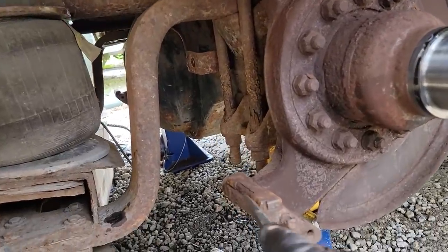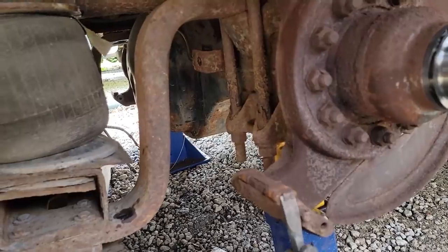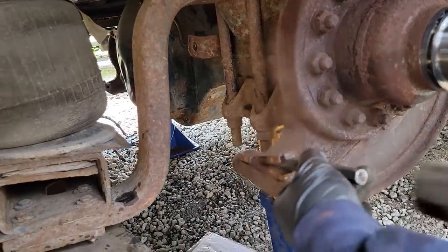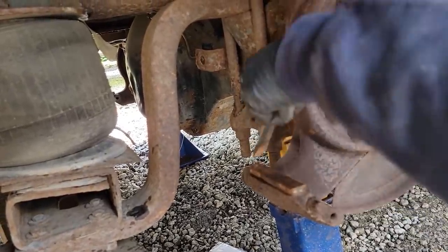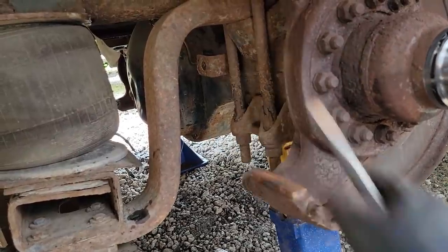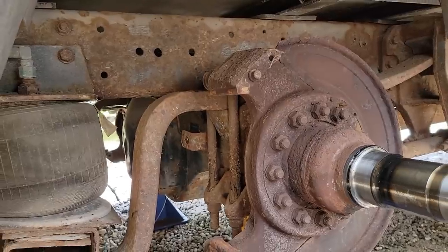Here's a perfect example of why we need to take them off and clean them. See how that's humped up there? That's from rust getting between the two surfaces. That rust can jack between them and squeeze it so the brake pad can't move, and the brakes will stay locked. There we go - clean it up just like the rest.